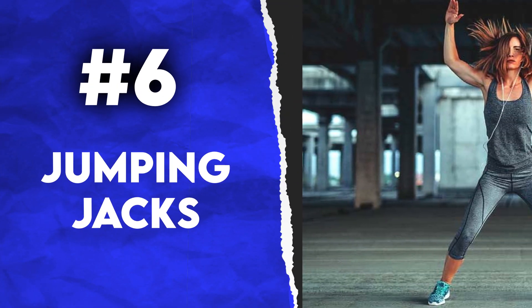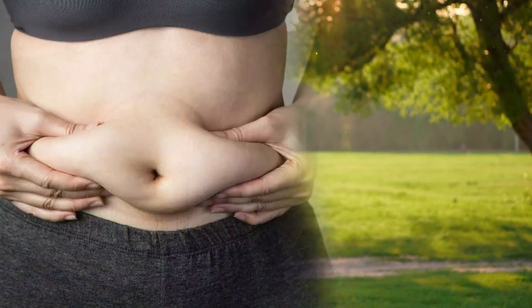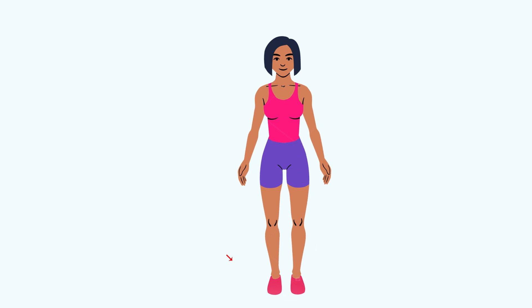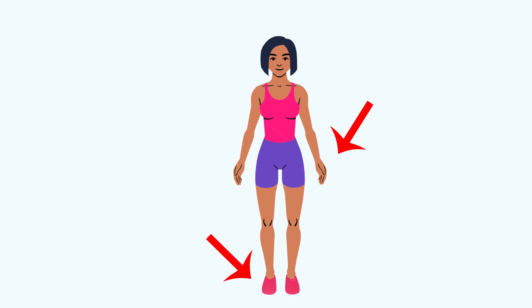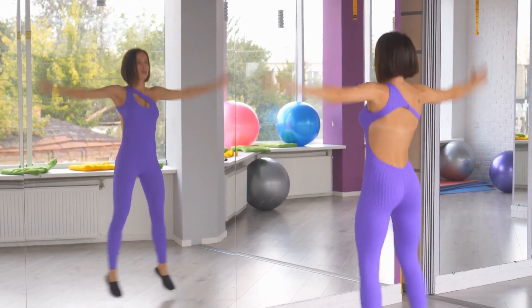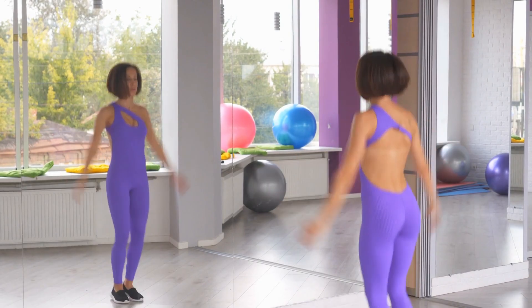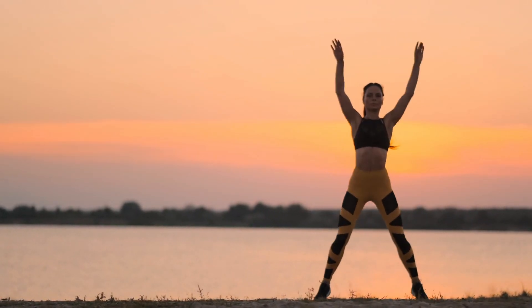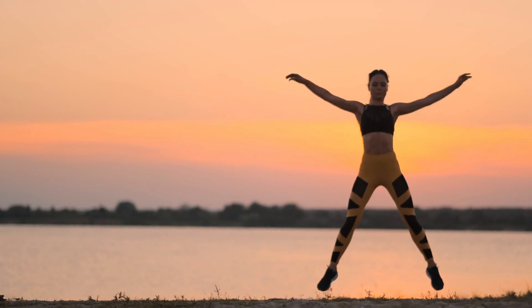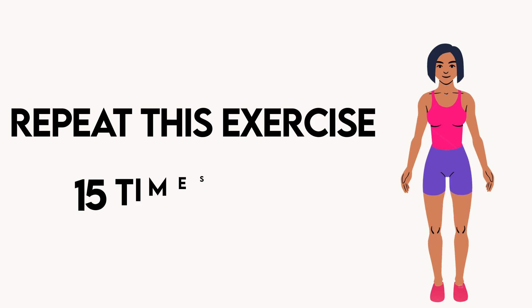6. Jumping Jacks. Jumping jacks is one of the best ways to cut down that stubborn belly fat. Begin this exercise by standing with your legs straight and your arms to your sides. Then jump up and spread your feet beyond hip-width apart while bringing your arms above your head, nearly touching. Jump again, lowering your arms and bringing your legs together. Return to your starting position. Repeat this exercise 15 times daily.